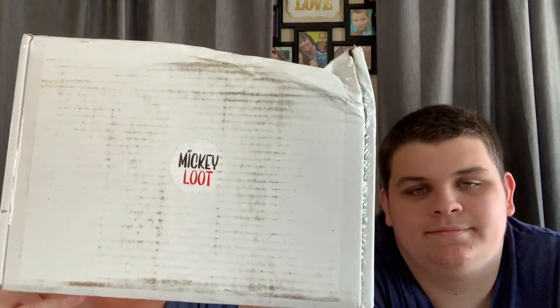I don't think our post office likes when we get subscription boxes because 75% of our subscription boxes come looking like this. This one was really like this when I got it — I had to pull it out. I hope there was nothing fragile in there. It doesn't feel like there's anything in here that would be fragile or broken. Let's find out.